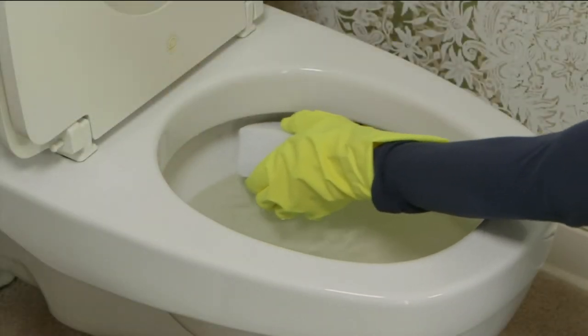Okay, moving right along. It's time now to clean things that are almost impossible.